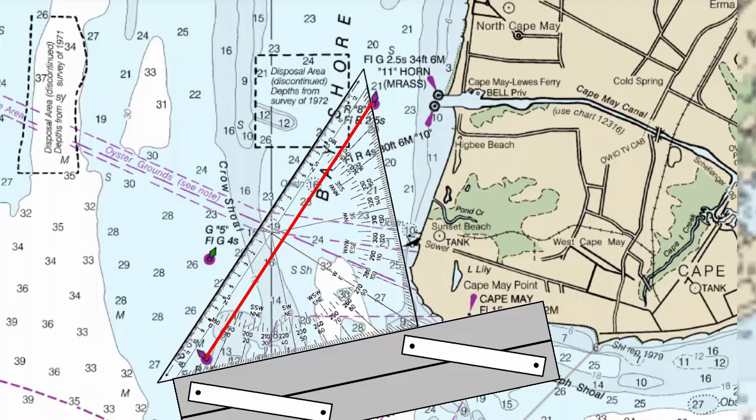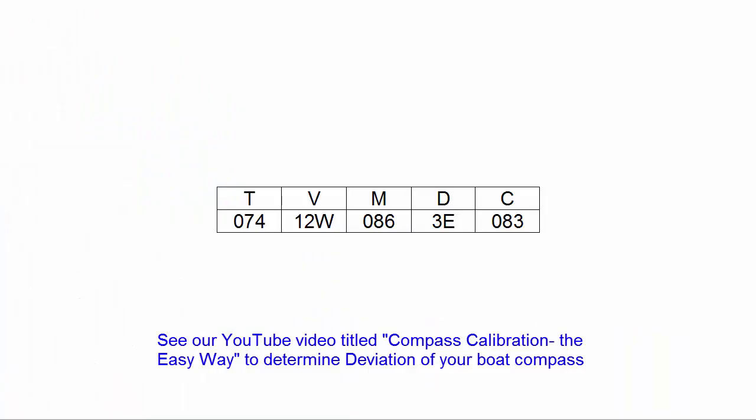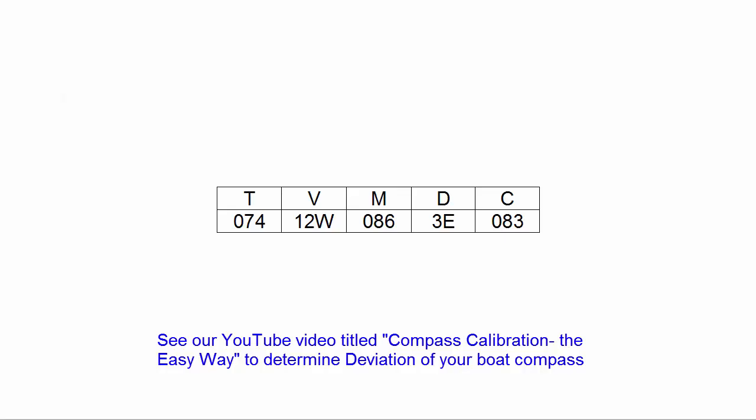I don't have to walk a far distance, and I don't have to interpret tiny little ticks. On a plotting triangle, there's a much larger gap between the ticks. You can also compensate in the TVMDC for both magnetic variation and compass deviation. If you're doing plotting strictly in magnetic, you're not accounting for the boat's compass deviation. For those reasons, we find this much more efficient, quicker, and more accurate.